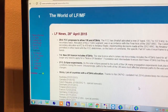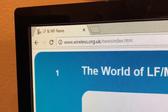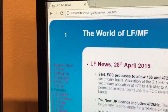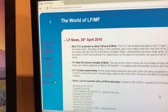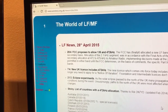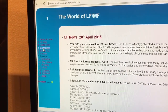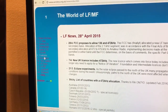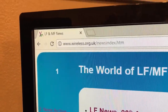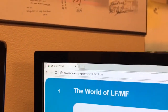This one is by G3YXM — Yankee X-Ray Mike — www.wireless.org.uk. Dave's been around for a long time providing this service. You can find circuits, a bit of history, links, downloads, and really a good lot of stuff there. So that's David G3YXM at www.wireless.org.uk.